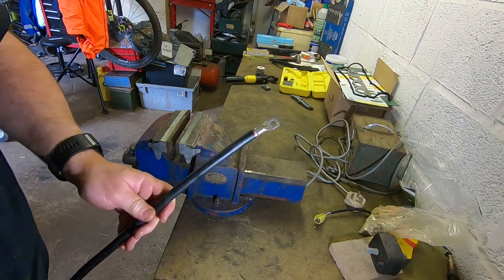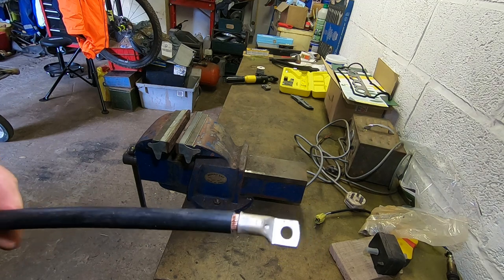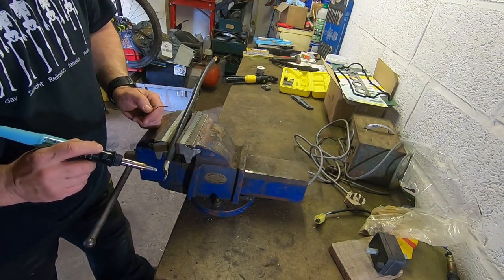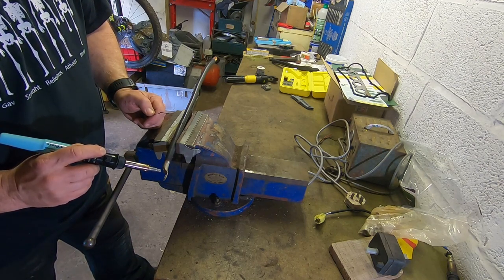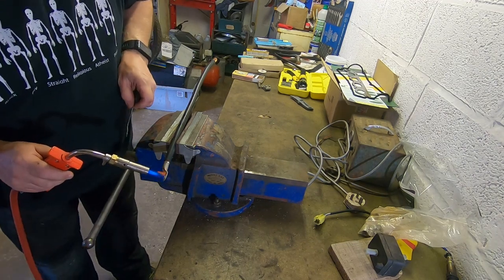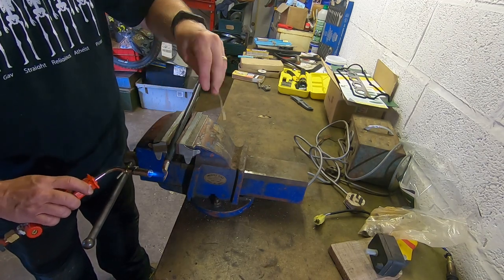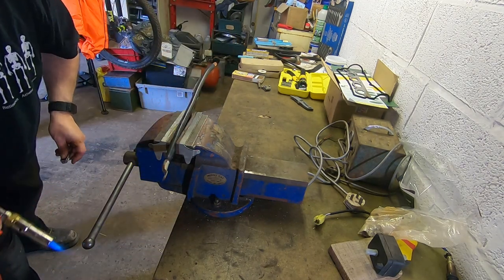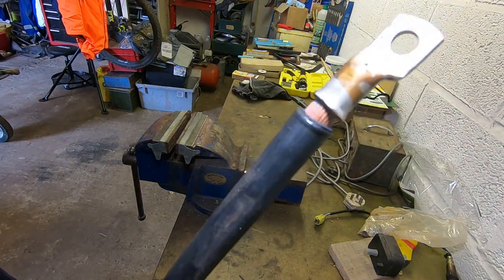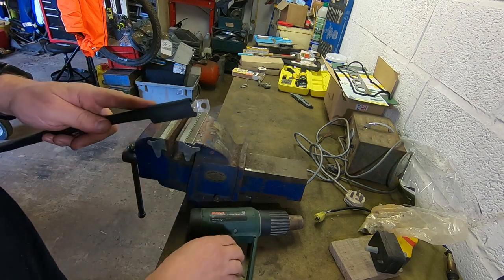That has crimped it — not a great deal but it has crimped. I'm going to try and solder it anyway. This is a little gas soldering iron heating up — I'm not sure if it's going to get hot enough, it's a big lug to heat. Got my little gas torch now. I don't think that's going anywhere — there's a nice bit of solder in there. I'll put a little bit of heat shrink on that just to tidy it up.